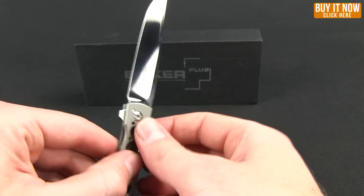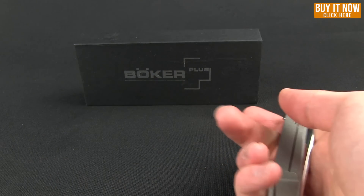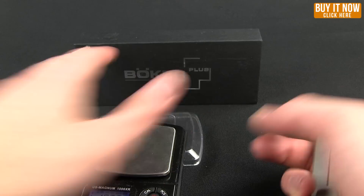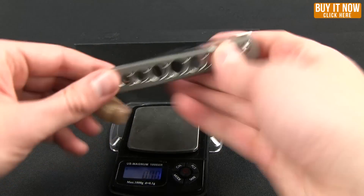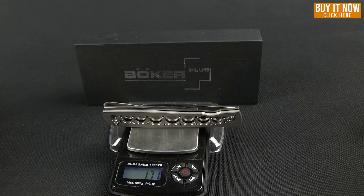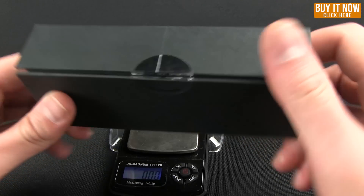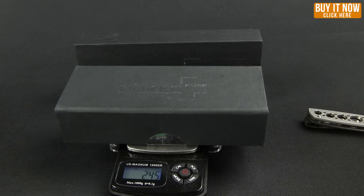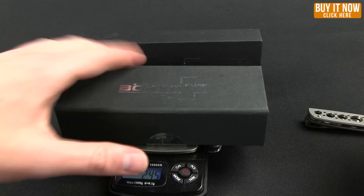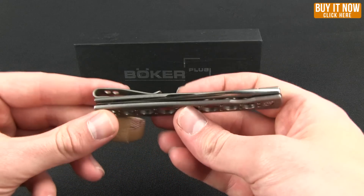But even more impressive than how slim this knife is, is the weight on it. Let me pull in a little scale right here to show you. The weight is 1.71 ounces. And to give you a little comparison, I have the box that it came in — just a little box with some foam in it — and it weighs 2.45 ounces. So the box that it comes in weighs more than the knife itself.